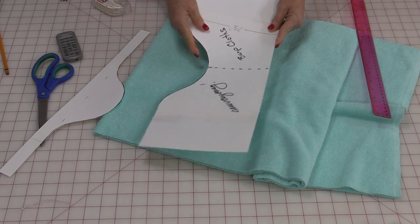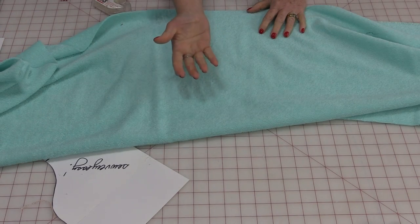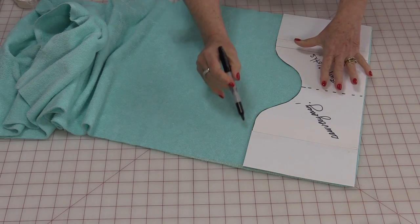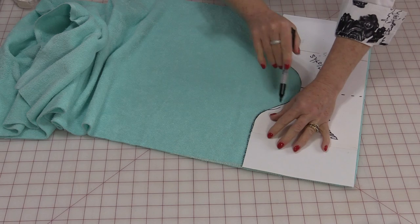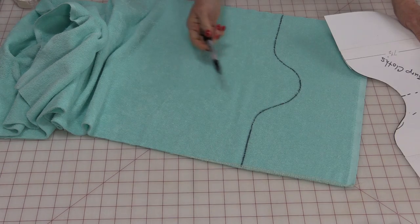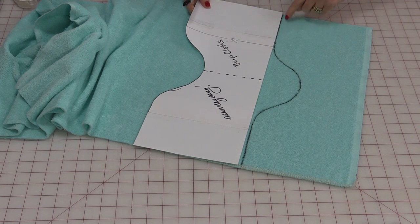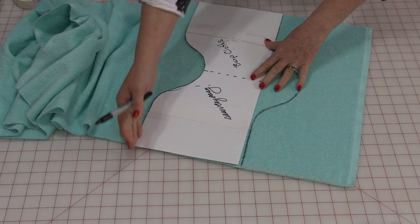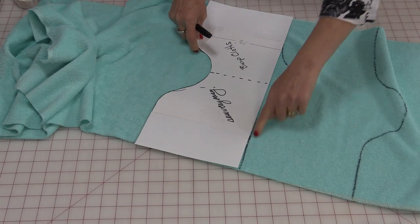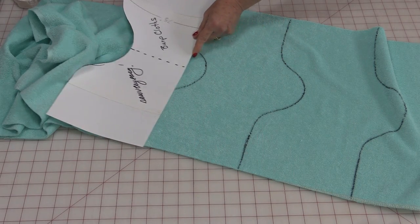Just cut out this curved shape. I like to use a heavier paper like cardstock because I'm going to use this to trace. Open up your terry cloth and have the wrong side facing up because you're going to draw on this side. Take your template, line it right up along the bottom, and trace that curve. I'm going to be using a Sharpie — that way you're going to be able to see it. You can use anything you want, but this is a cutting line. So there is my first shape. I'm going to take the pattern and slide it up, matching that straight line.